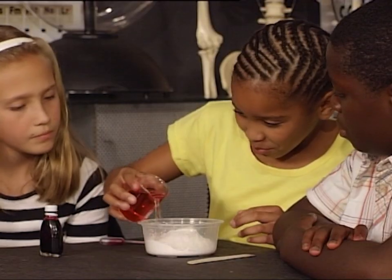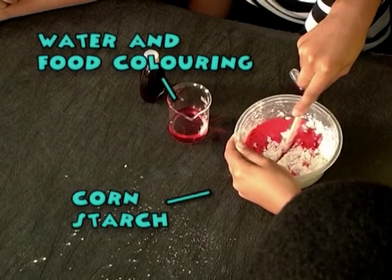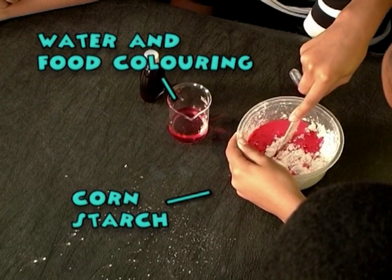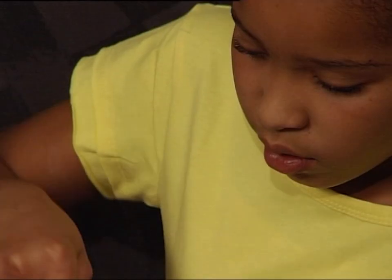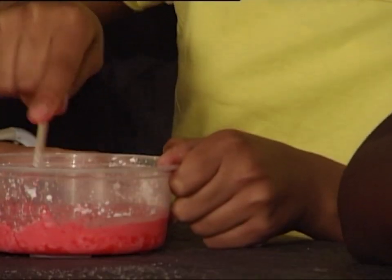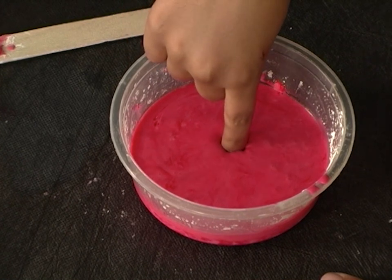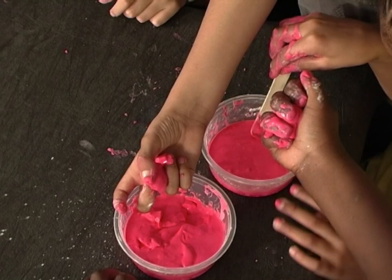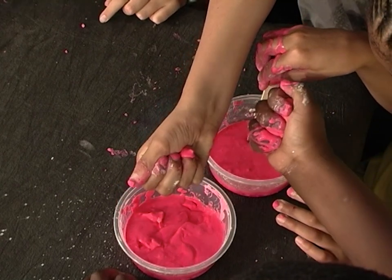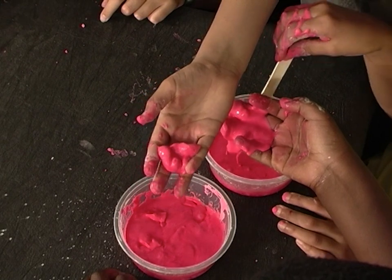It's your turn — don't spill! You must use a cutting motion rather than stirring to mix it. Your finger bounces when you hit it quickly and it sinks when you push your finger in slowly. When you squeeze it, it becomes a solid ball, and when you let go it becomes a liquid and runs through your fingers.